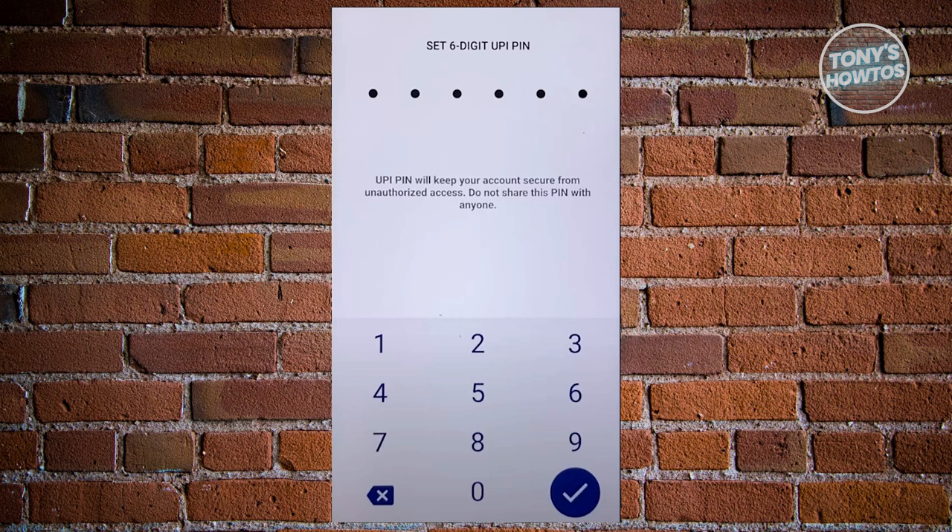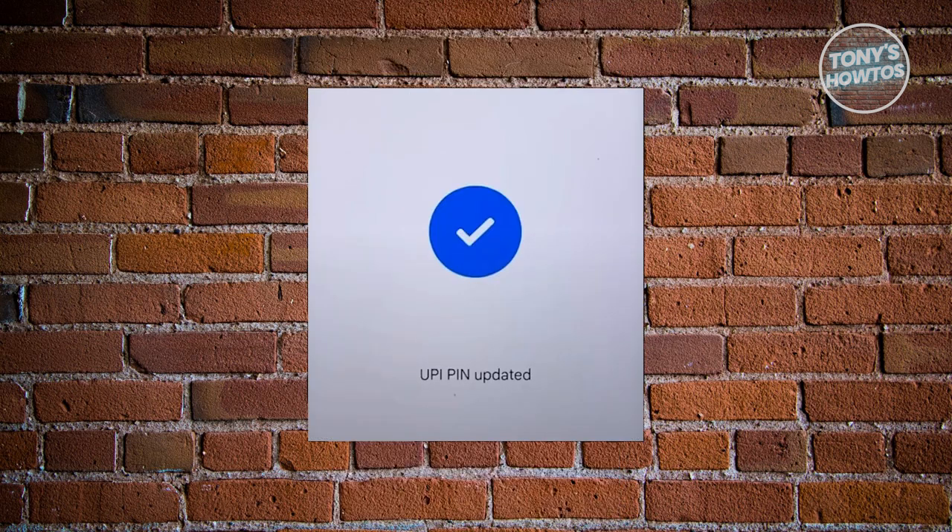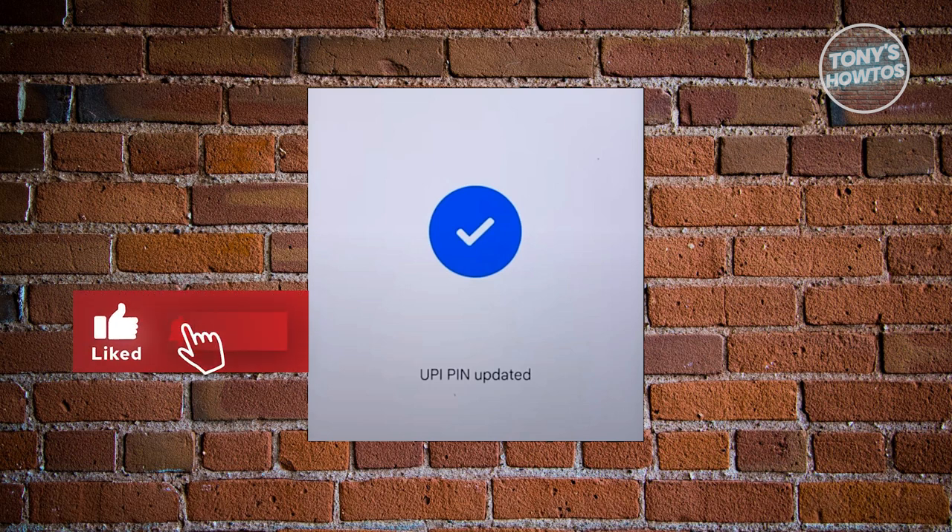Once you've done that, it should now say 'UPI PIN updated,' which means you're all good. If you found this video helpful, hit the like and subscribe button and watch our next video.